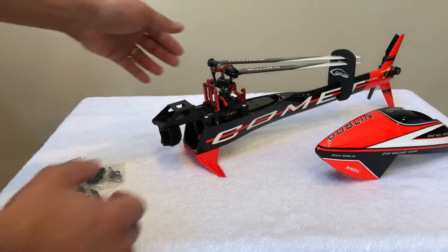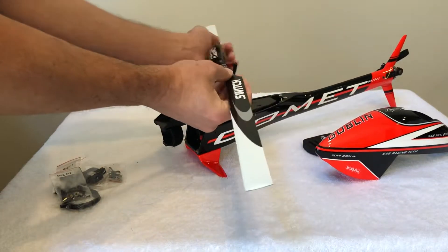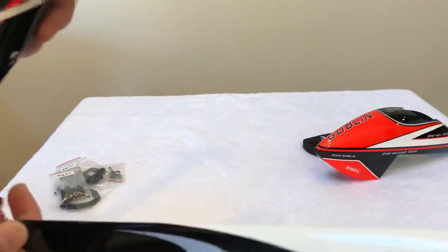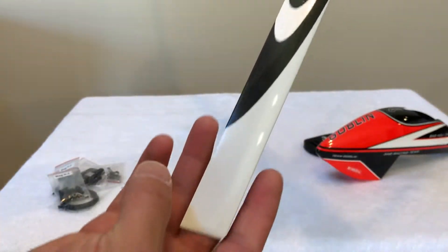The main blades really look and feel brand new. There are no scuff marks, neither on the top of the blade nor on the bottom of the blade either. They really look brand new.